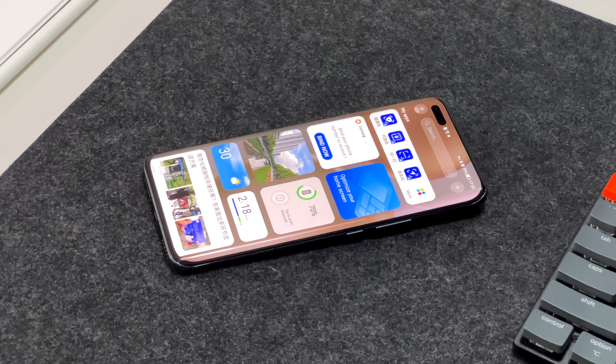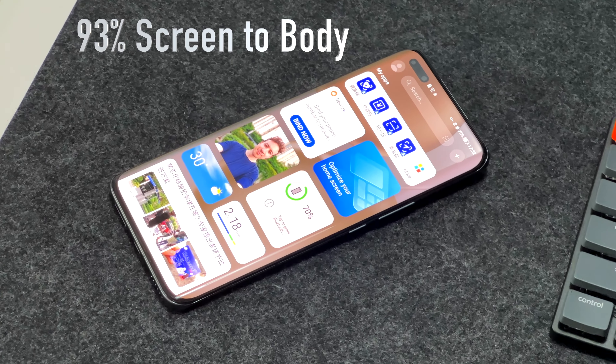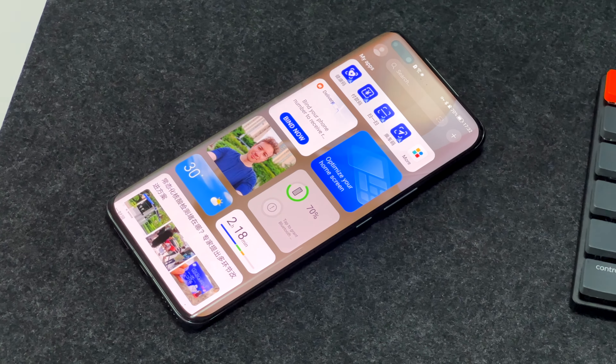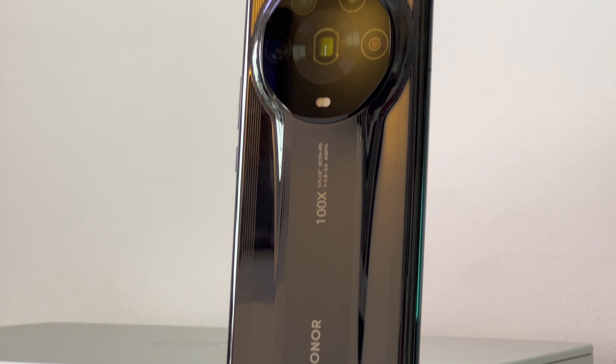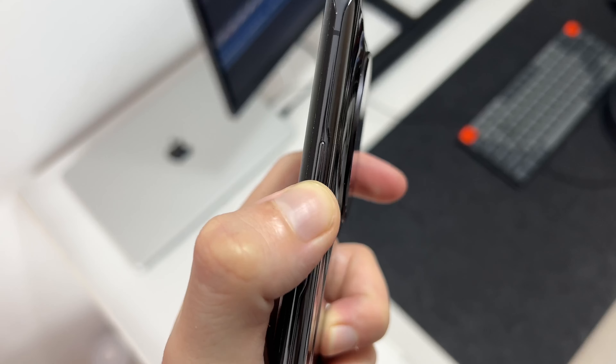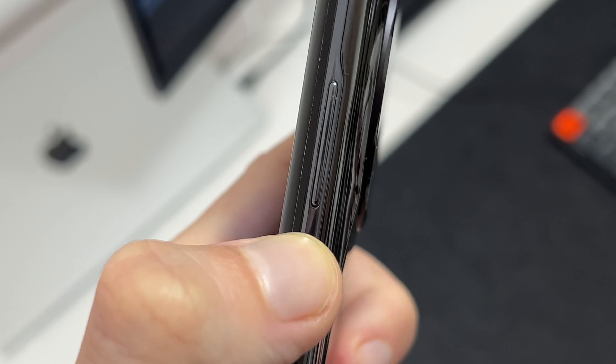It also has one of the highest screen-to-body ratios on any phone at 93%, with the curved screen melting around the sides. The only thing that slightly lets down this nearly perfect build is the buttons, which wiggle a little from side to side when you push them, which does let down a nearly flawless design.